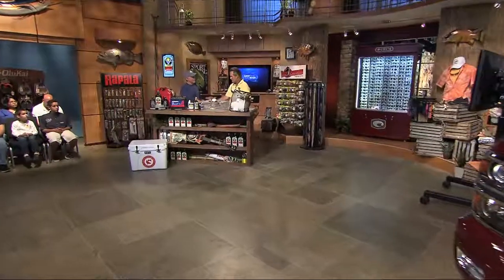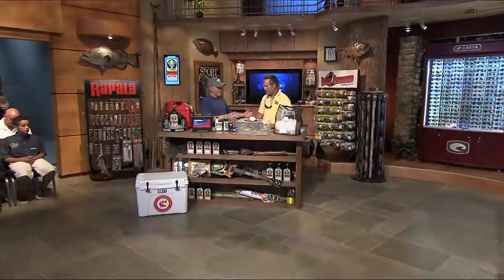Gary, welcome back to the Jägermeister workbench. Great to be back, as usual. Coming off the deep end — we're here talking not so much deep water, but we're talking about catching bait. Let's talk about it.